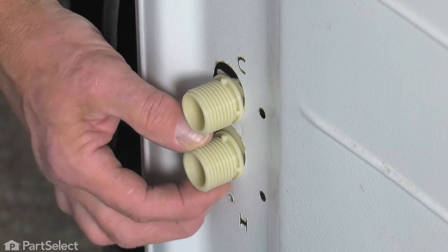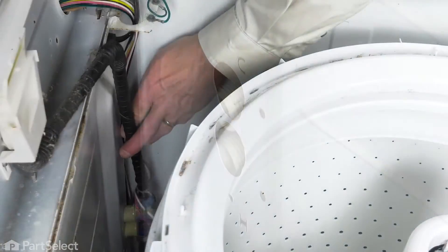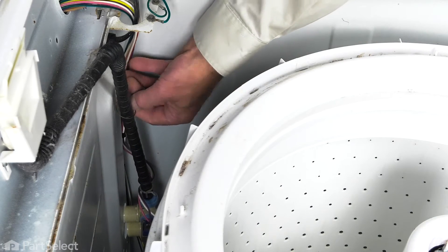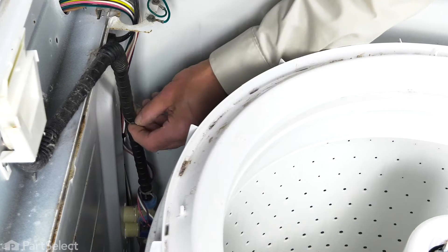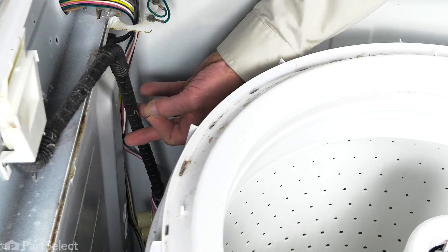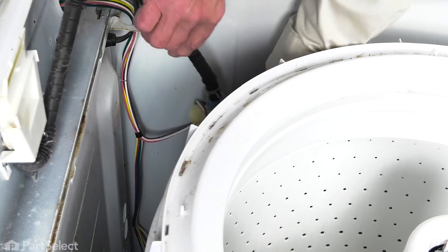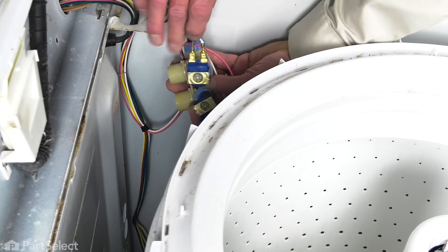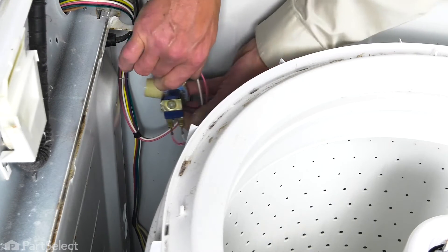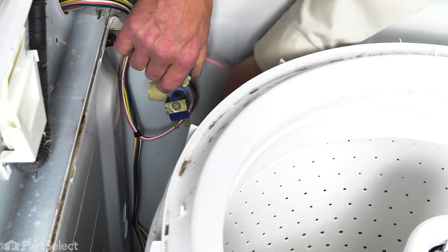Just remove that. Then lift up slightly on the valve and push it through the opening from the back. We'll also disconnect the little hose clip that is supporting that outlet hose. Then lift the valve up out of the opening and remove the wires from the terminals on the solenoids. Just take note of the location of each of those wires.